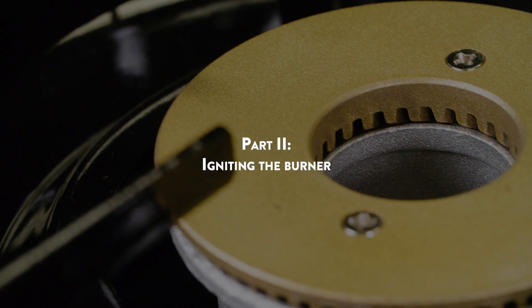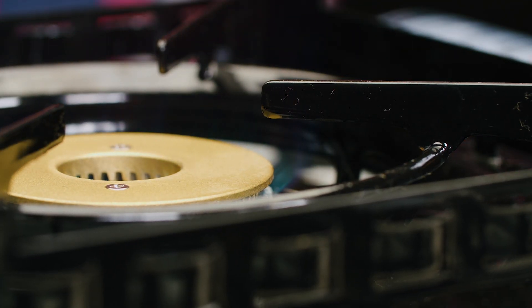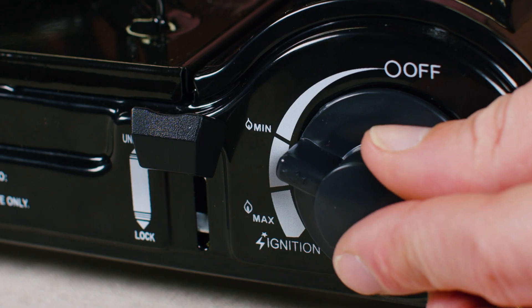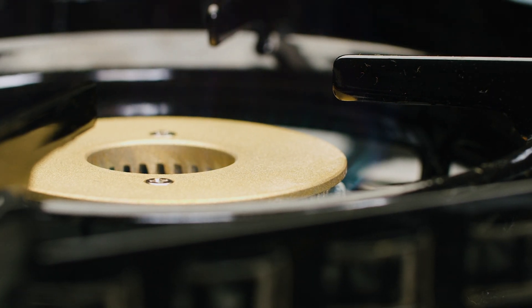Part 2: Igniting the burner. Turn the control knob counterclockwise until you hear a click, which indicates that a spark is being produced. Adjust the flame to the desired heat level with the control knob.